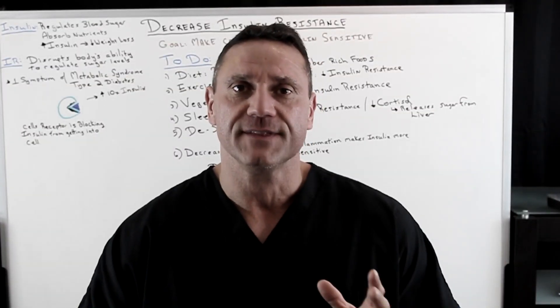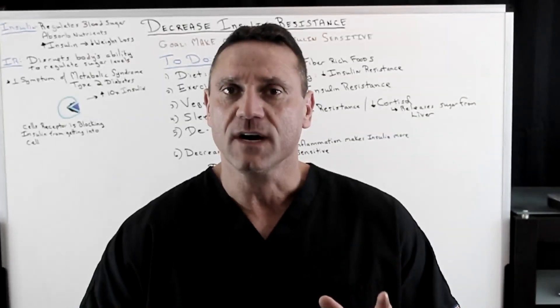Hi everyone, this is Dr. Juwan. I'm going to answer an email that was asked: how do I make my body less insulin resistant and what can I do about it?